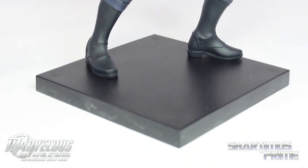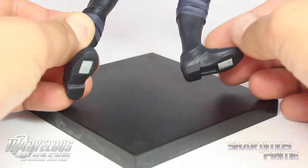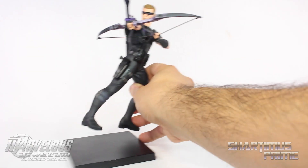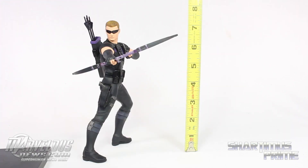He has a magnetized base that functions the same way as all the other ones, and he does have magnetized feet too. If you would like, you can remove Hawkeye from the base and he will stand on his own, though I don't recommend it. To measure this 1/10th scale statue, he stands seven and a half inches tall.